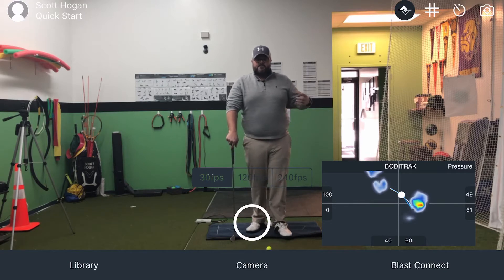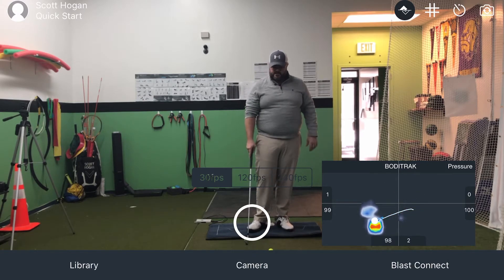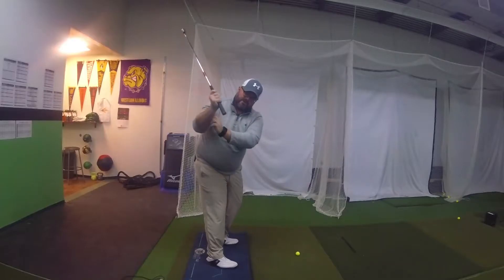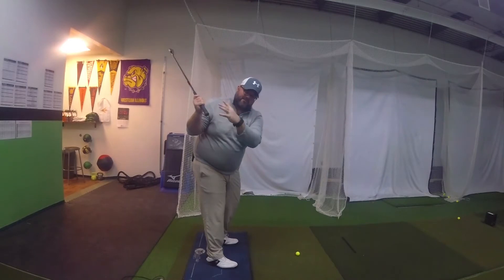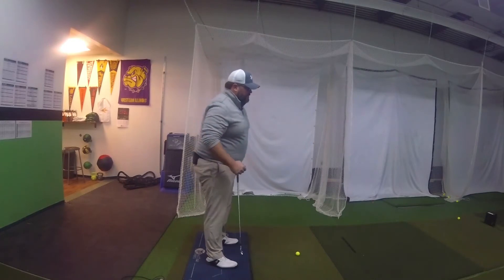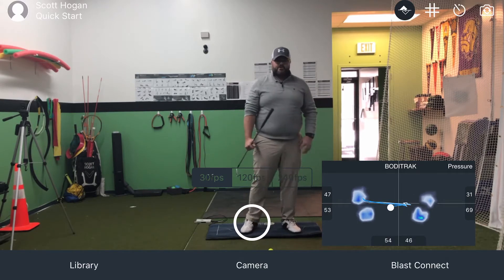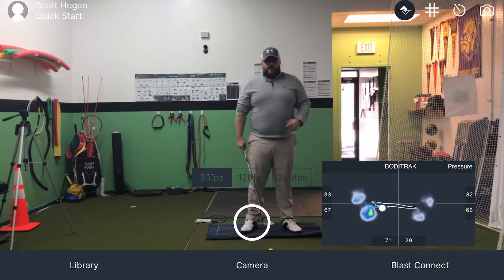Now that we've talked about the mat, let's talk about how we're going to get more open. When we go into a backswing, we're going to be pressuring into our backswing — you get more depth in the golf club, more right arm bent back, arm over your right shoulder. You're going to have more pressure on your trail foot at this point. The first key to understanding is: if you want to get more open through impact, you have to get that pressure to the front side, because that's what's going to let you push and open.